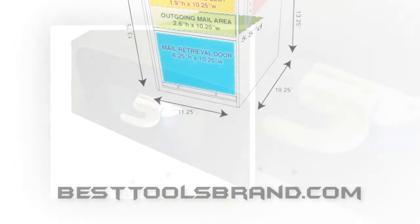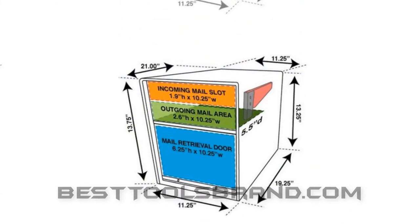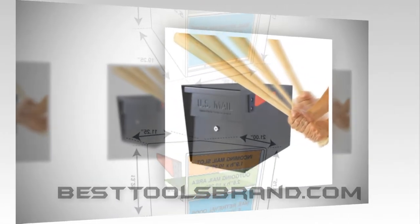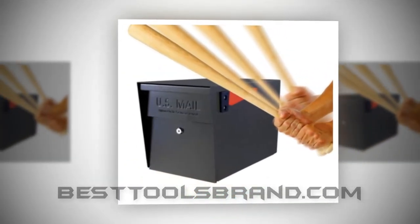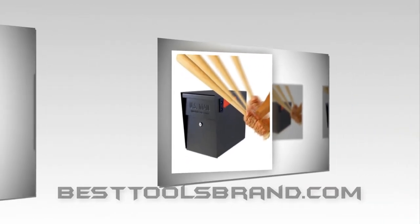The first three mailboxes are pretty close to each other concerning user certification, and all of them are literally well appreciated by most users. The Epic has received huge numbers of positive user feedback.